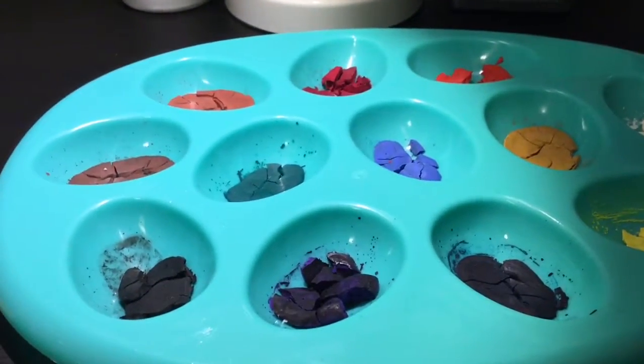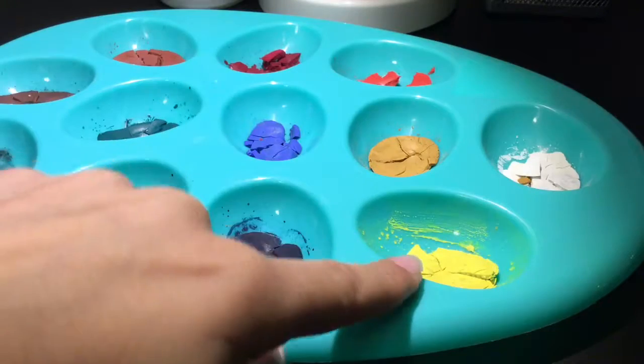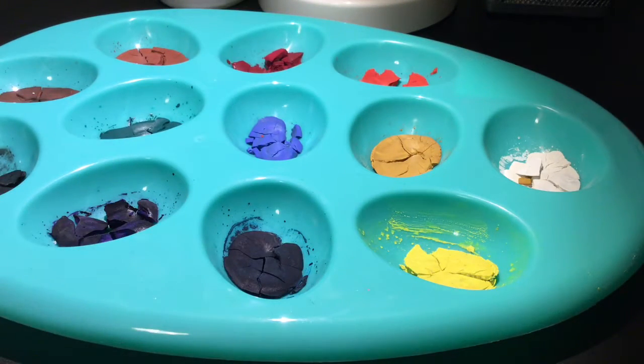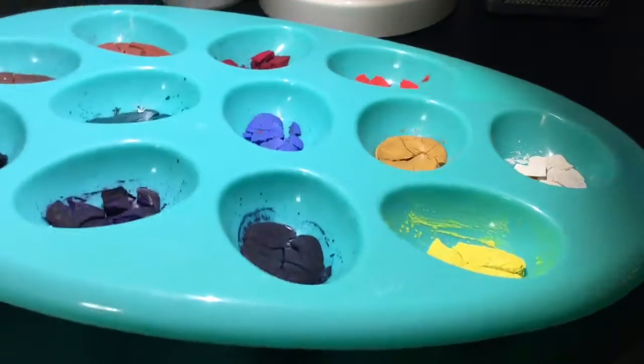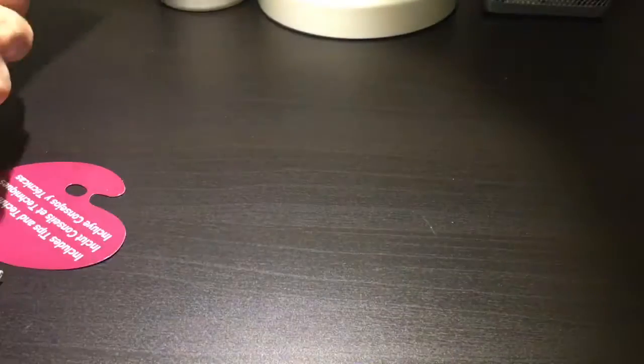They're pretty good, to be honest. My favorite color has got to be the yellow — it's a very bright, pigmented color. So far I have nothing bad to say about them. They definitely stand up and they're sort of similar to my Daler-Rowney set. Overall I've been liking these watercolors a lot.